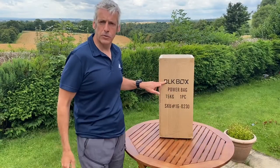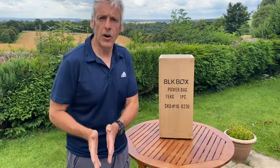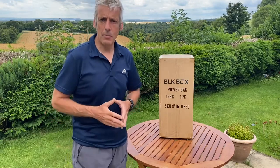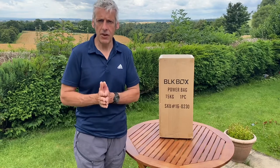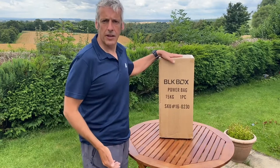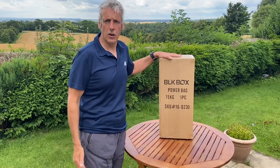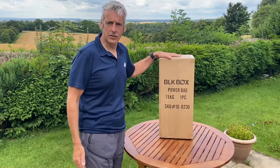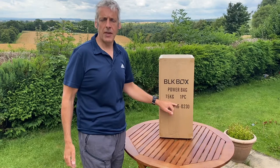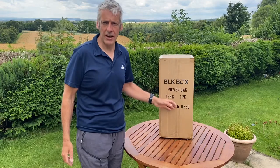I bought this from Black Box Fitness over in Northern Ireland. If you've seen a couple of my videos before, you'll know I've bought a few things from those guys before. I'll put a link in the description to a kettlebell I bought from them and did an unboxing and review of. So without further ado, I'm going to get this bad boy open, give it a quick review, and then go over some of the ways you can use the bag. It's a very functional piece of kit. I've chosen 15 kg mostly to work with clients, to give them a bit more variety in workouts and to train a bit more functionally.